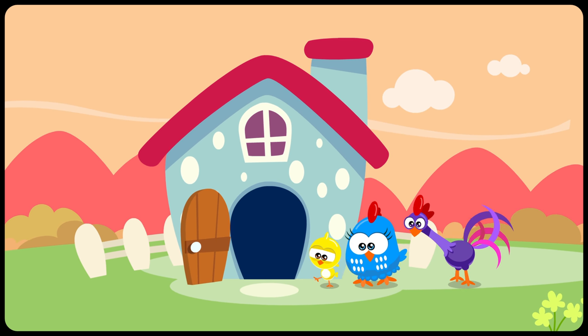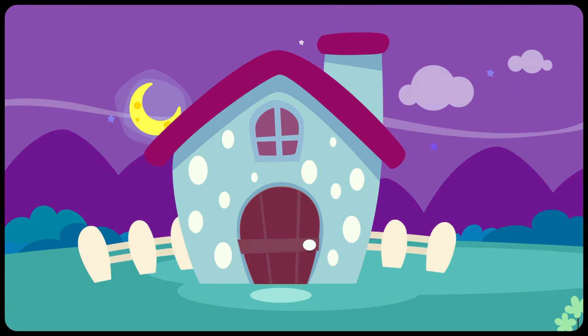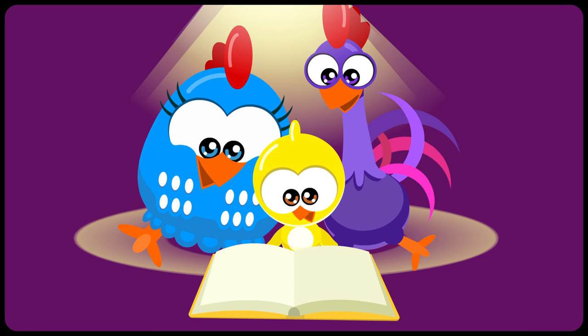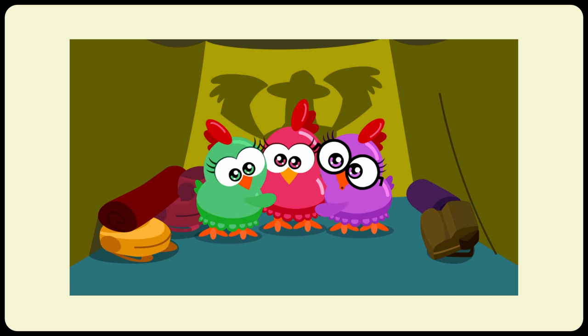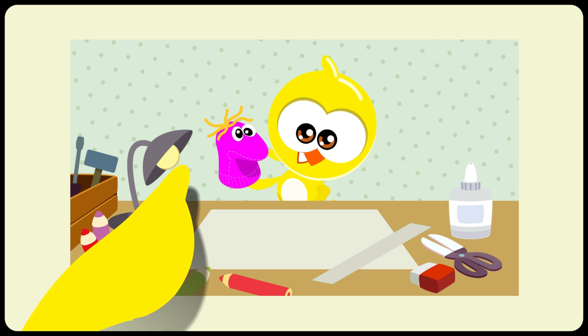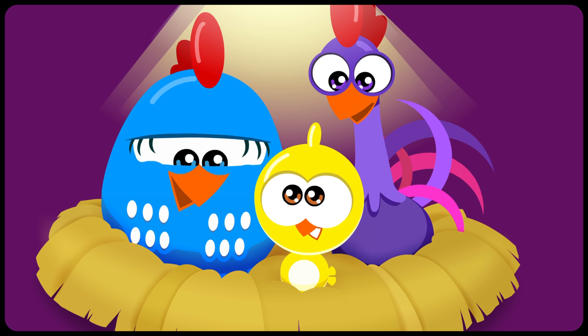Home sweet home. It was a long day. Today Lottie-Dottie Chicken helped Little Chickadee to make a kite. Then we discovered a tent inside the surprise egg. There was also the story of the three hens. Then we learned how to make a sock puppet. And finally we sang the song Twinkle, Twinkle, Little Star.